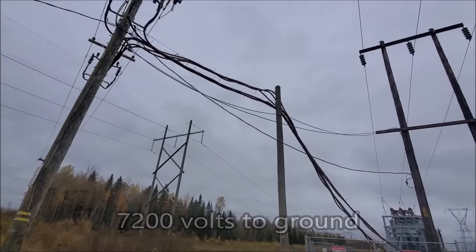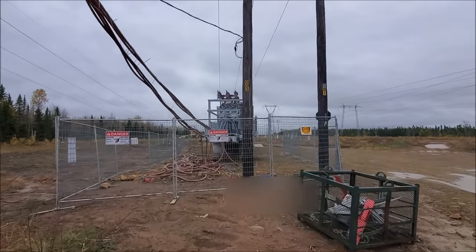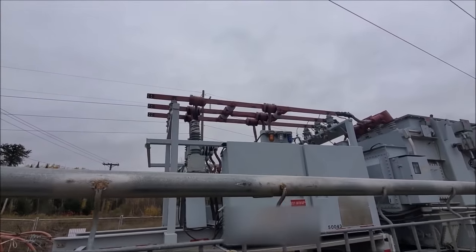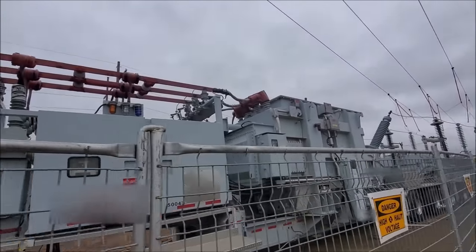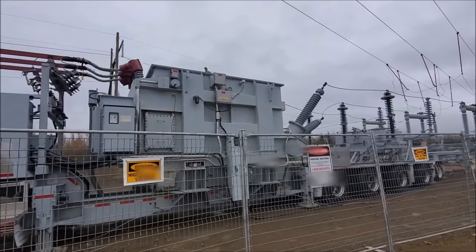Those cables are 12,470 volts coming off of our mobile substation. That's the vacuum recloser there, some 12,470 volt bus work, center body here.